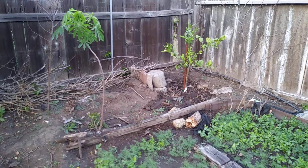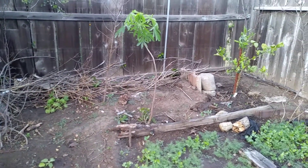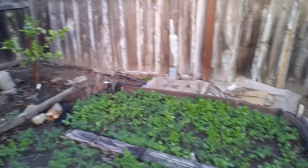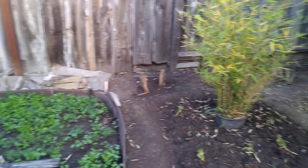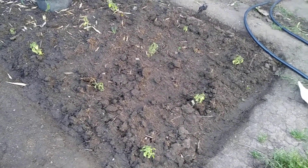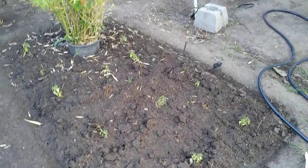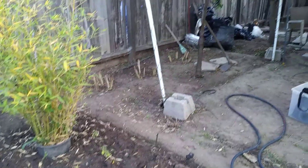That's an orange tree — no, it's not an orange tree, I think it's a lemon tree. Yeah. Here's my bamboo, and here's another basil. It doesn't look too good because we didn't water them. It's been hot.